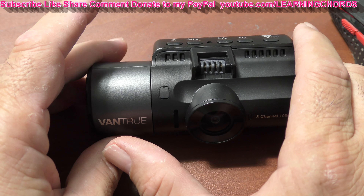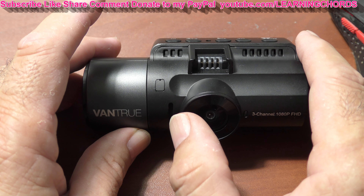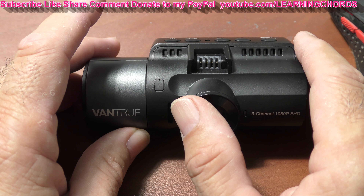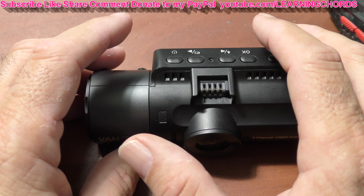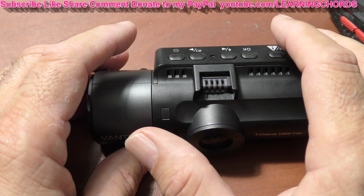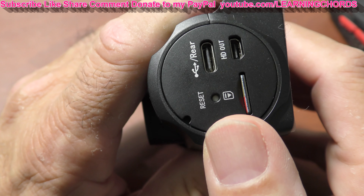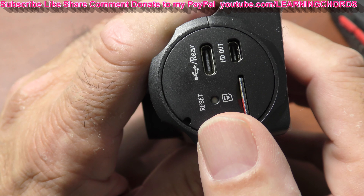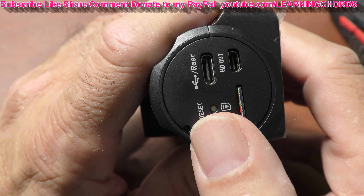I own the N2 Pro, and I've upgraded software before with no problem. With the Vantrue N4, my problem is that half the time when I start the car, the camera screen is totally black. The blue light flashes on and off, but the camera stays black. I upgraded the software, pressed the reset button — that didn't do anything. I also connected the cable directly to the camera to bypass the mount, and none of that worked.